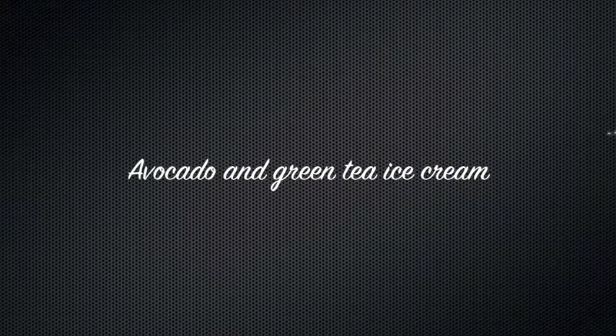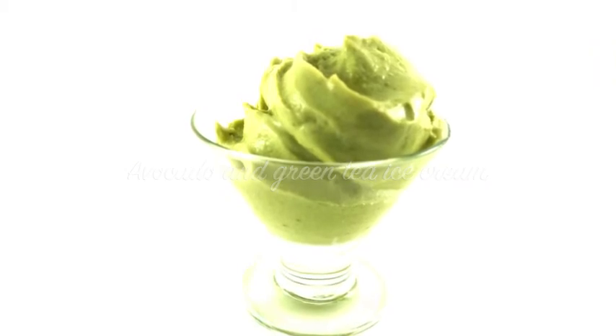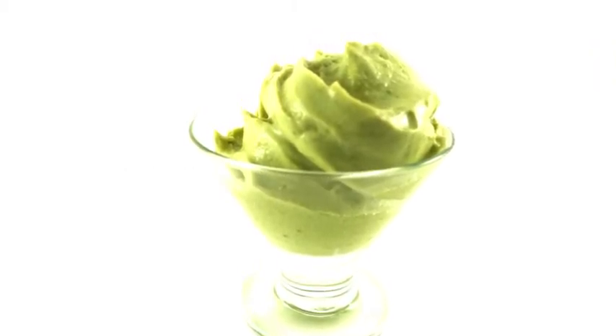Hello! Do you like my British accent? Anyways, today is avocado and green tea ice cream. Stay tuned and I will show you how to make this easy, delicious, and healthy ice cream.